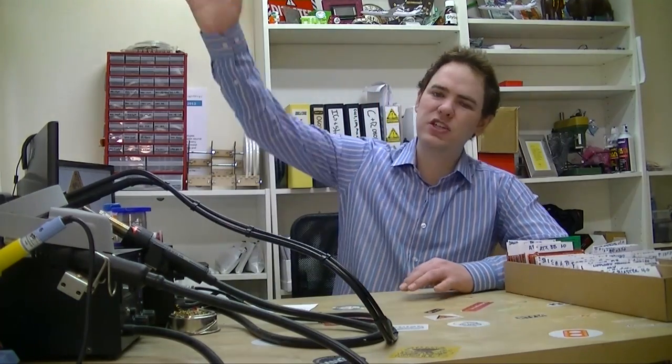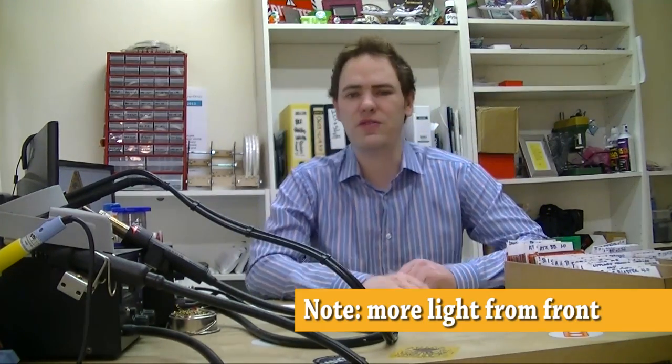Since we did our last workshop video, we've done some updates. When we moved from the little workshop upstairs to the big one down here, we didn't have as much light. The videos were kind of grainy and shadowy, so we added a bunch of overhead lighting to get clear videos for the workshop.